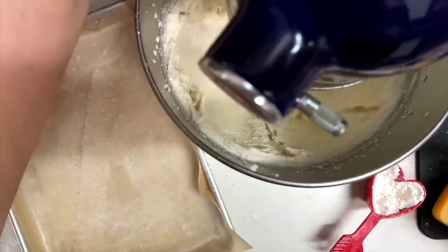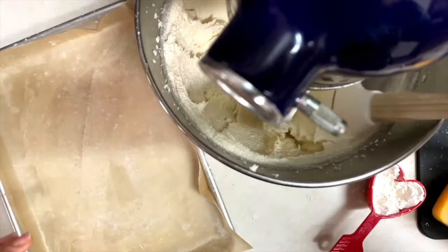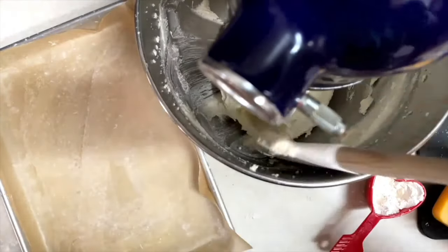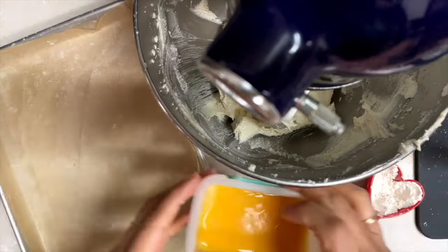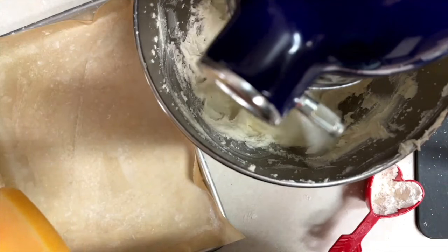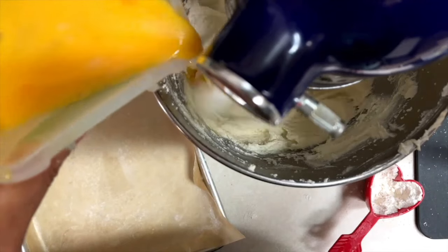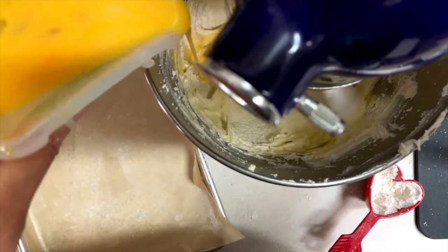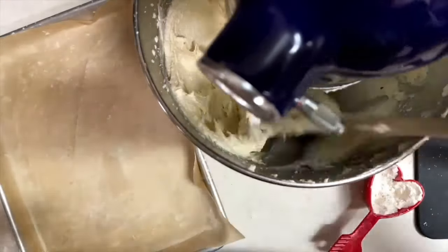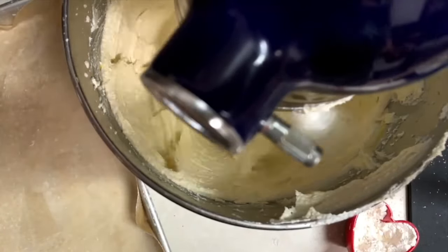As you can see, the butter is looking very nice — it's light in color and very fluffy. I am going to add the eggs in three additions, and in between each I'm going to scrape the sides of the bowl so the mixture is very well combined. If you think your mix doesn't look like cookie dough, that's okay — it's supposed to look more like a cake batter.